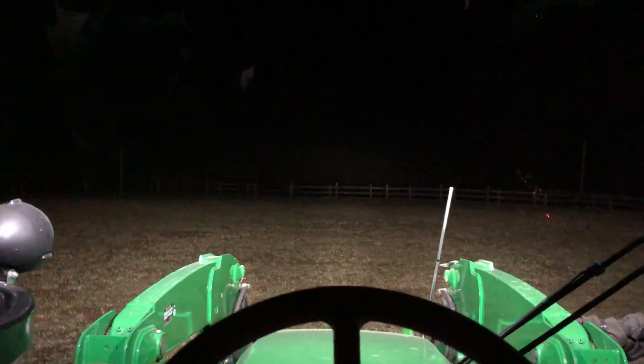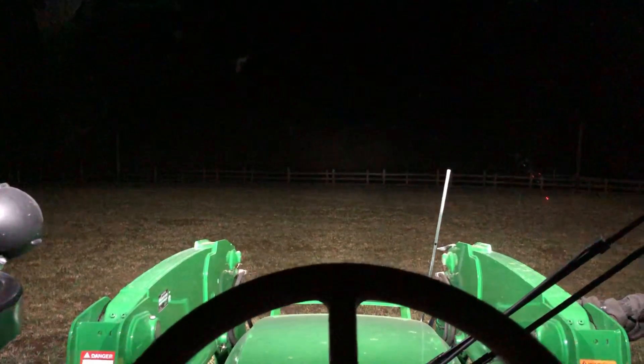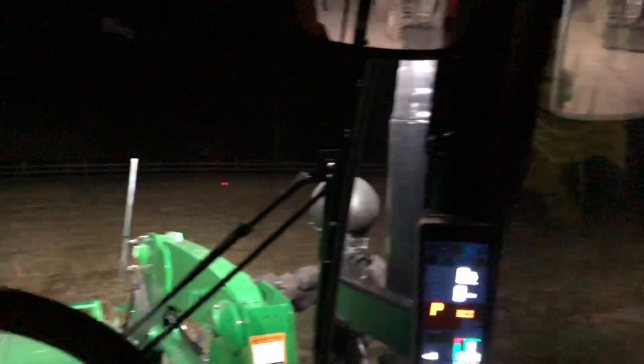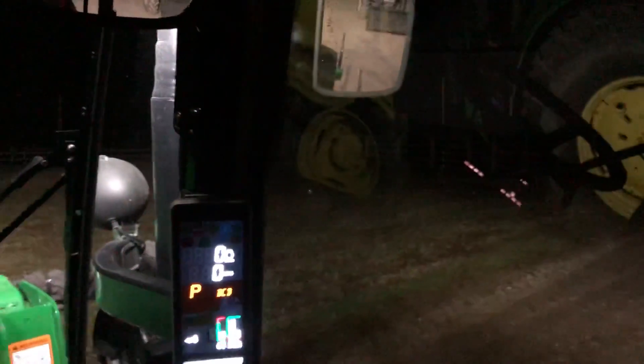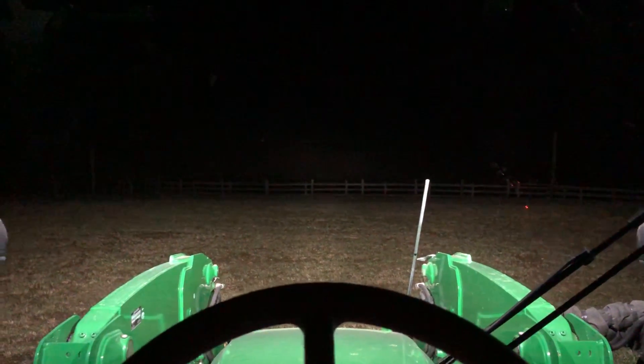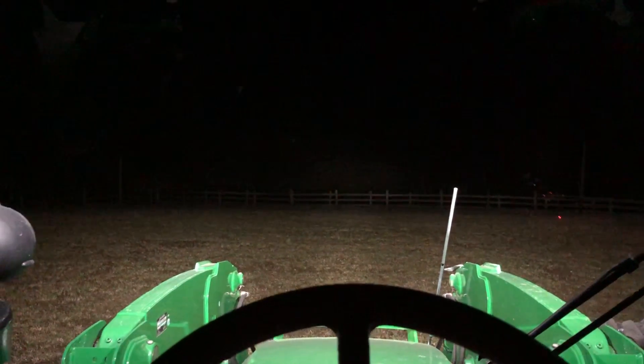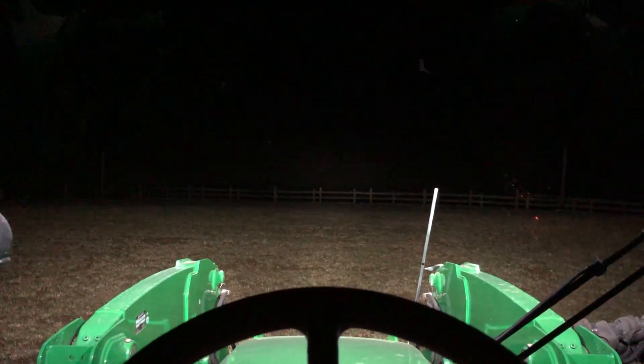If you're looking to buy one of these tractors — and it doesn't have to be a John Deere, any piece of equipment — if they offer you an LED lighting upgrade and you're doing any kind of work at night, if it's within your budget to get the LEDs I highly recommend it. I will never buy another tractor that does not have LEDs on it. If you have any questions on the lighting system, post a comment below and I will get that answer to you. Thanks and have a great one.